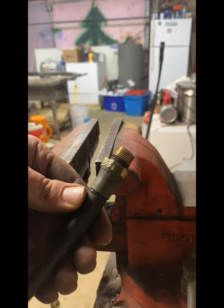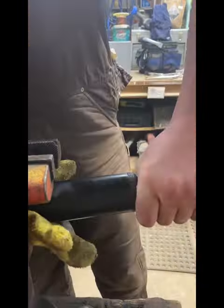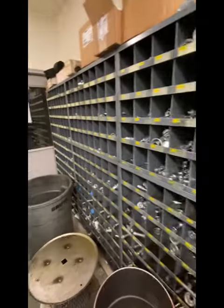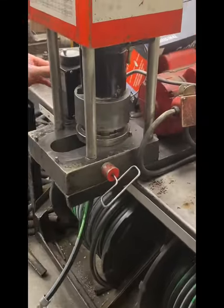It's a good thing we're not trying to reuse this hose, because one end got all messed up. I put some tape on the hydraulic cylinder so we don't get any dust in there, and then the next morning we headed out to Scott Supply to get a new hydraulic hose made.